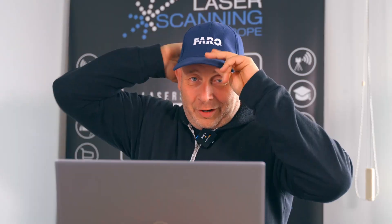Hi, Eric here. Great news today. I have to change my cap to this one because we have some very hot information from Faro — a new laser imagery scanner — and all you need to know about this new device is in this show.